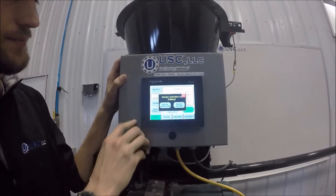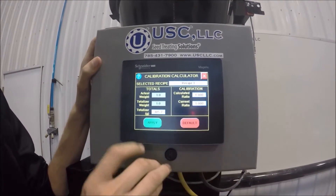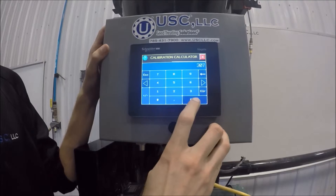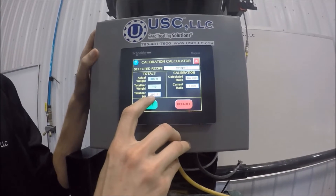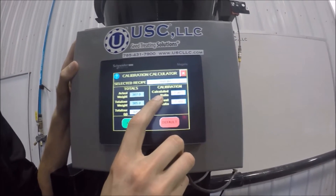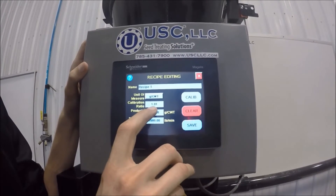At this point, we need to go to Recipes, Recipe Editing, select the recipe we have, and go to Calibration. Our actual weight is going to be the weight we caught — that was around 307 grams. The totalizer weight is going to be what the totalizer number shows here, which says 305, so we put that number in as the totalizer weight. Once we have those numbers entered, we'll see the calculated ratio is updated, and we need to hit Apply to update the current ratio. Now we can see the calibration ratio is updated to 101, so we can hit Save.